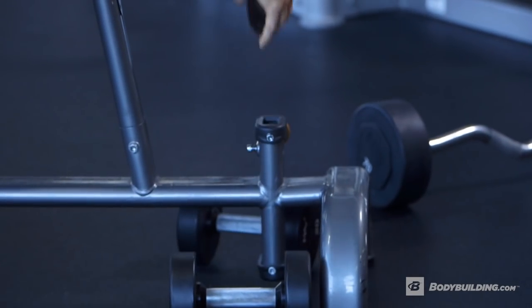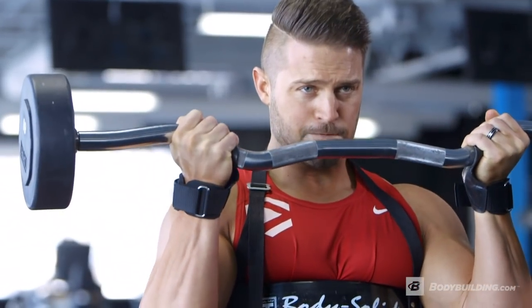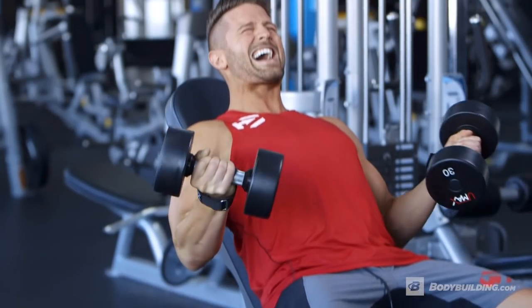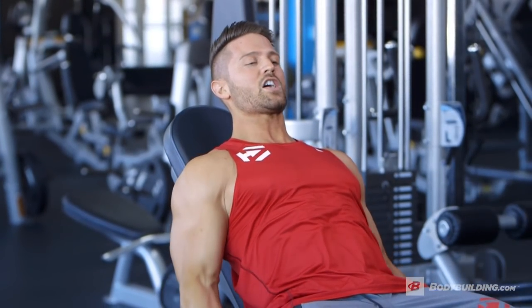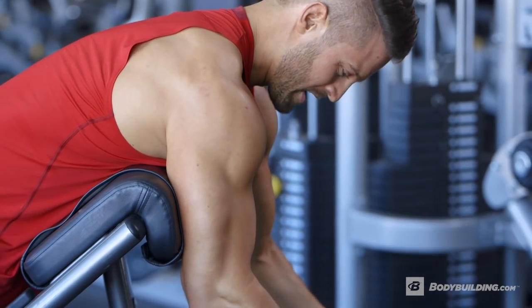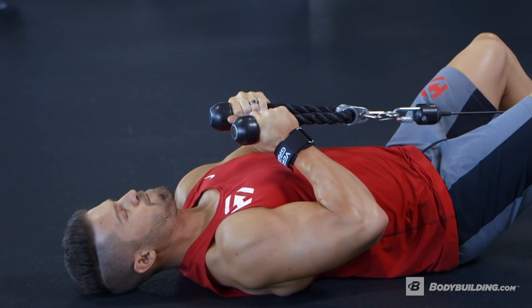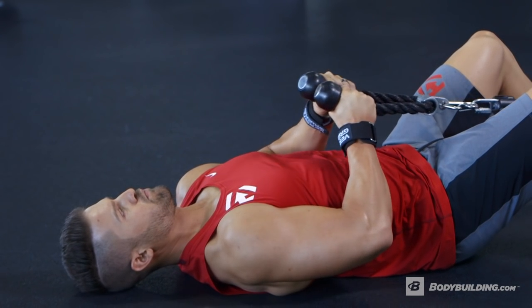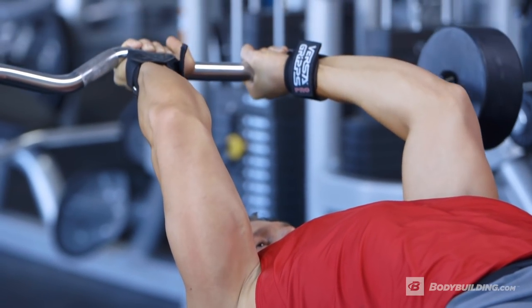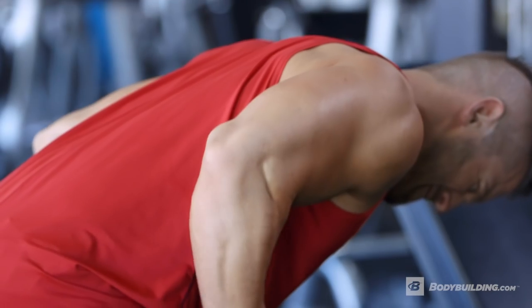With the biceps and the triceps, it's really important that you hit them from all different angles, and this workout is designed to hit both muscles with the angles to maximize development. As we move throughout this arm workout, our rep range starts to increase a little bit with each exercise. This is to increase blood flow and make sure you get an awesome pump. We're picking a weight we can control so we can really isolate the arms and bring in that fine detail that we want.